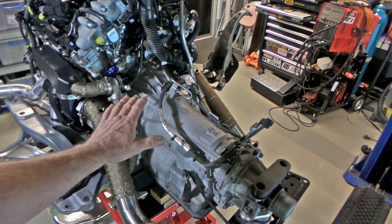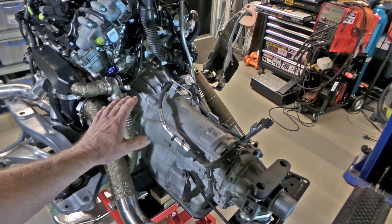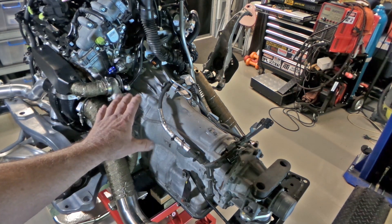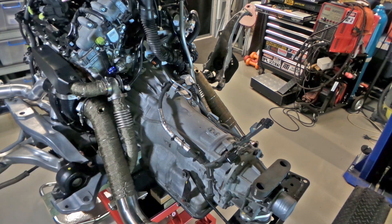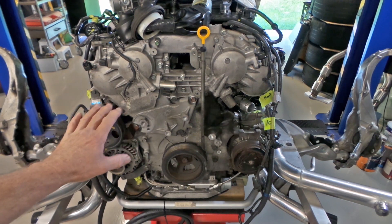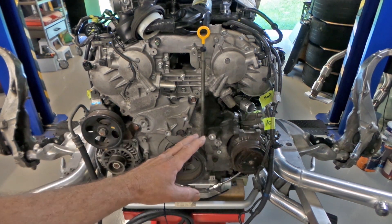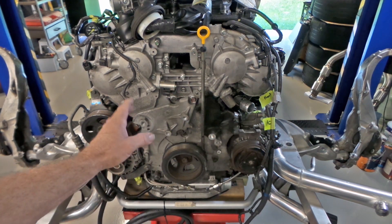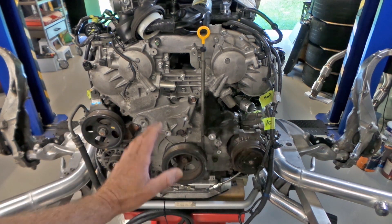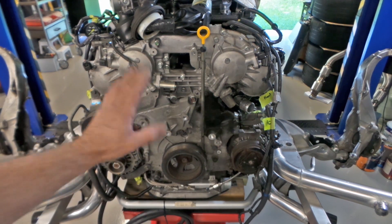The next thing on the list is pulling the transmission. The reason it's coming off is to fit a Fast Intentions billet flywheel, along with all ARP hardware. While the transmission is off, I'm also doing some maintenance on the front of the motor. I've already removed the idler pulleys, belt, and various ancillaries. I'll be taking off the air compressor, power steering pump, alternator, and pulling the harmonic balancer off the crank. I have an ATI Super Damper to go on the crankshaft — the whole front is coming off the engine.